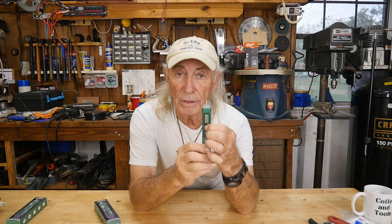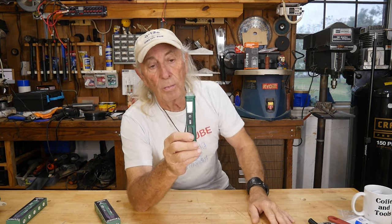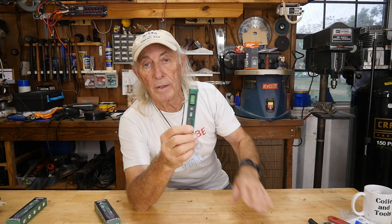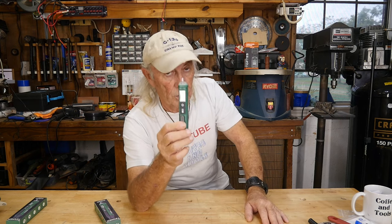To turn it on you just hold the button down for a second — this will flash red — and it'll read out on a little LCD screen. It even gives you a percentage of the field, showing how much voltage you're testing.